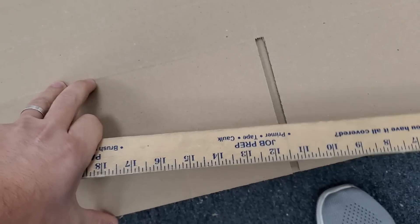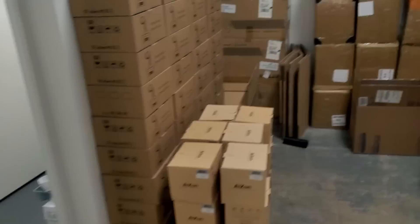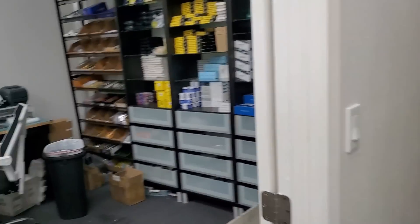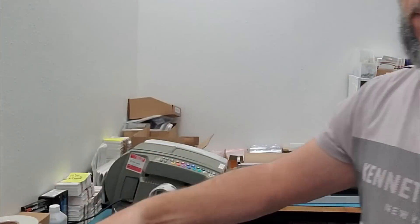Fifteen inches — I think this one will work. Yeah, this one should work. Now we have a gap left in the box.